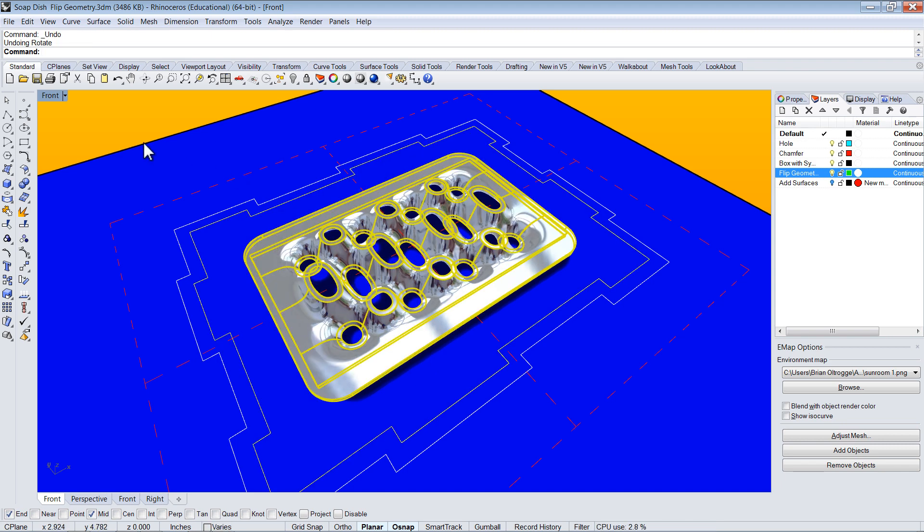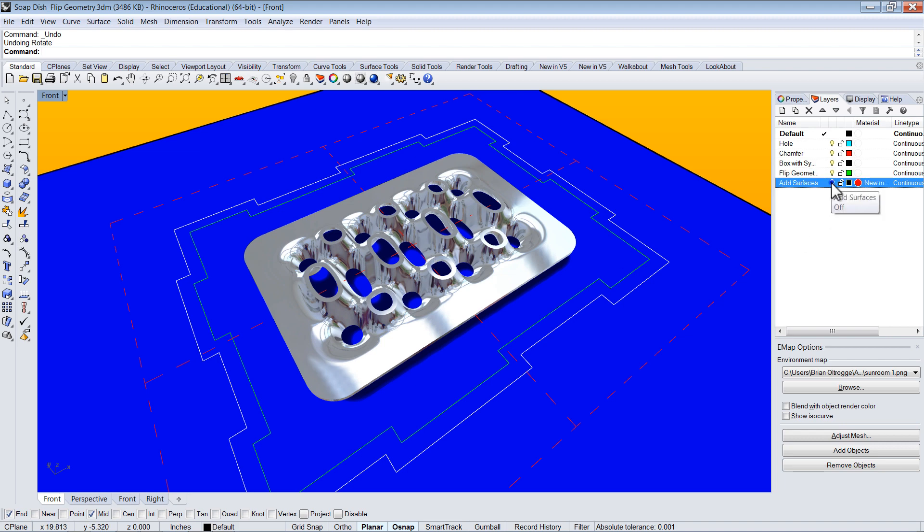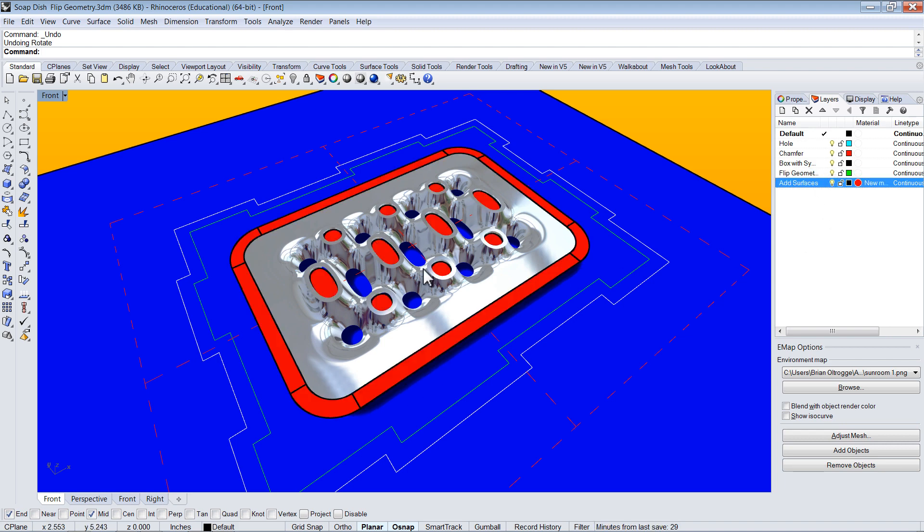So I'm going to undo that. A couple other things that will need to be done: a couple of additional surfaces. These infills just keep the bit from plunging all the way to the other side, because I'm going to mill all that from the other side. And this just extends the surface a little bit so that I know that I have a smooth transition.